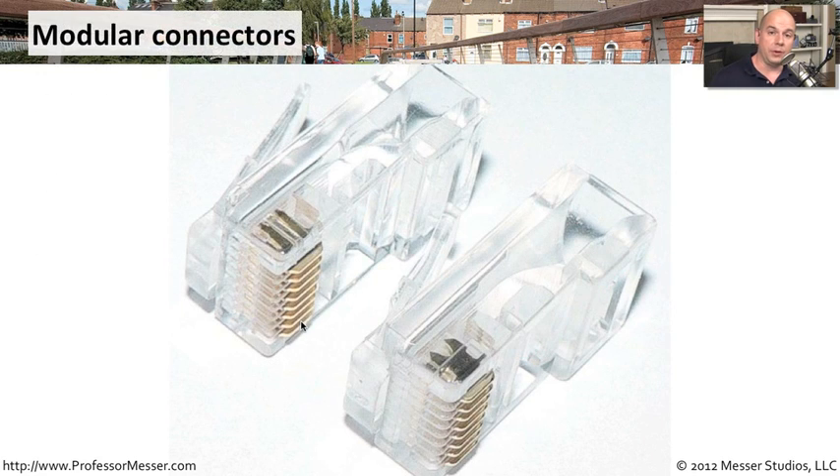Before you crimp your connections with RJ45, they look something like this — these are the empty RJ45 shells. You can see that the copper connections have not yet been pushed into the wiring insulation and into the actual wire, so they're sitting out here ready to be pushed in. If you look carefully, you can see that they're very sharp. Once you put the wire inside the connector and crimp them, all of those copper connections will be pushed directly through the insulation and right into the copper wire itself.